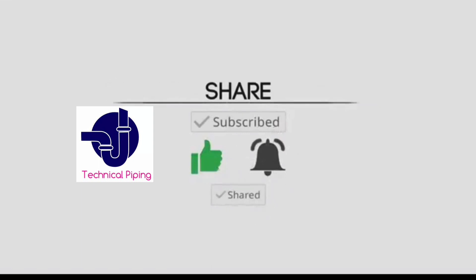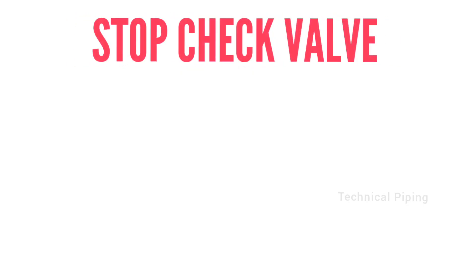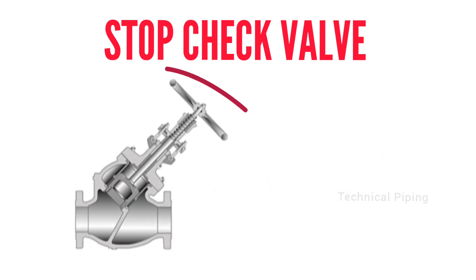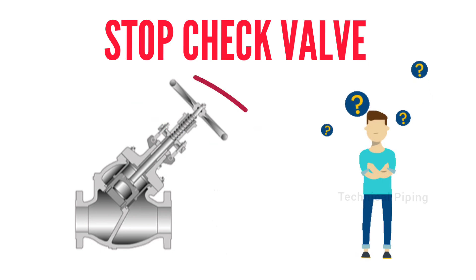Hi friends, welcome to Technical Piping YouTube channel. This video explains about stop check valves. Have you seen in a refinery or industry any check valve that has a stem with a hand wheel?